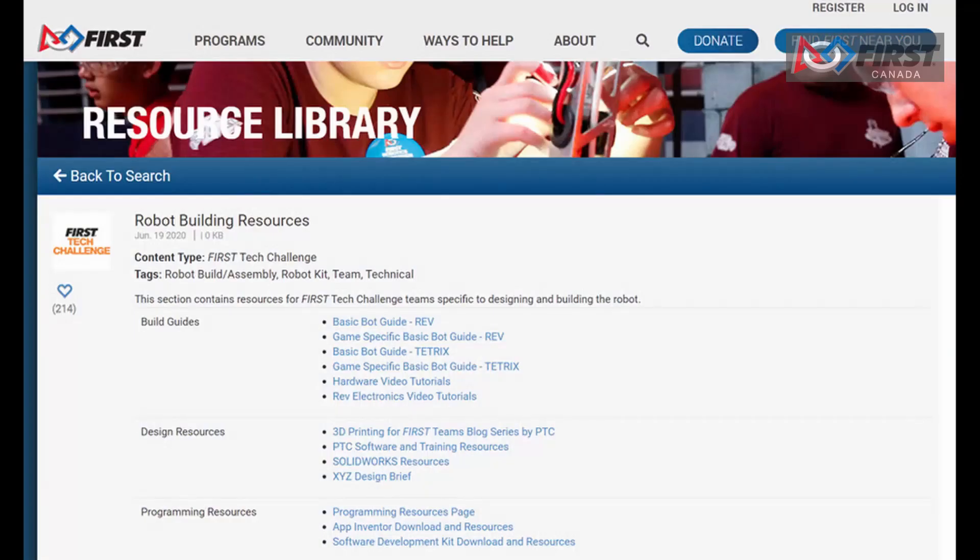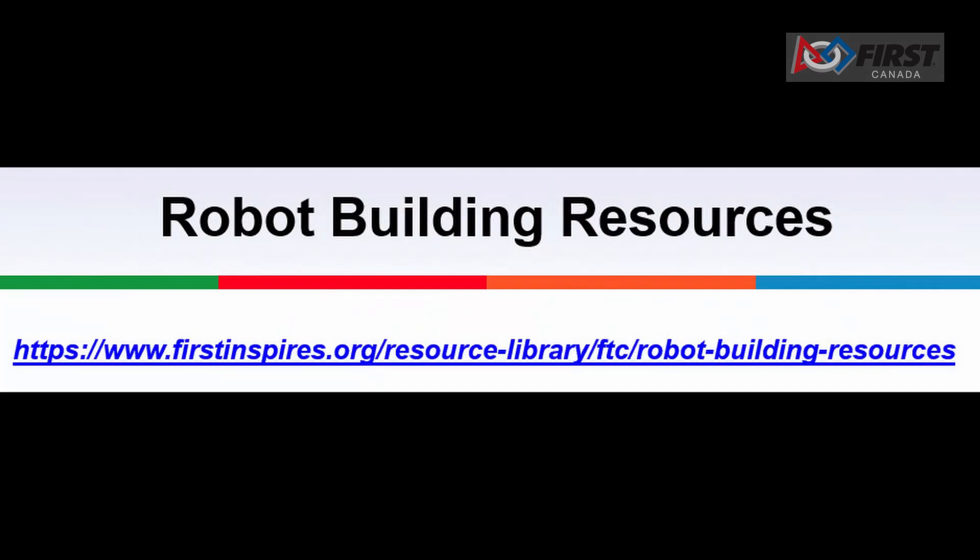Teams will also be able to select an electronics module and sensor set and a control and communication set. As a rookie team, if you start by following the basic bot build guide, it allows you to get a feel for how things go together. The basic bot guide is found on the First Inspires building resource web page and provides an instruction manual to build the robot using either one of the two selected kits. Anyone can use the basic bot guide, but it is most often utilized by rookie coaches, mentors, and team members as a starting point for building their introductory competition robot. There are other hardware systems available, like our very own Studica system, which may be better for advanced teams but are somewhat less common and have less documentation geared towards beginners. Just remember to check the rules for legal components when building your competition robot.